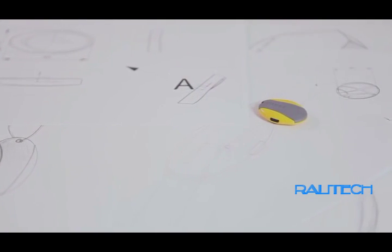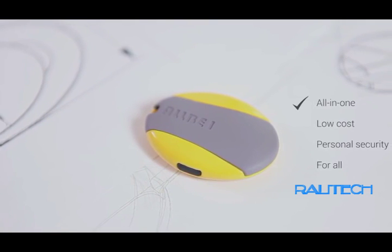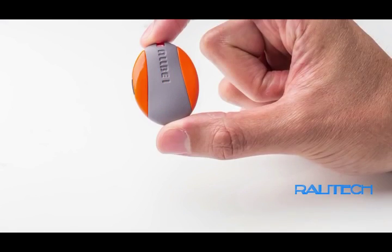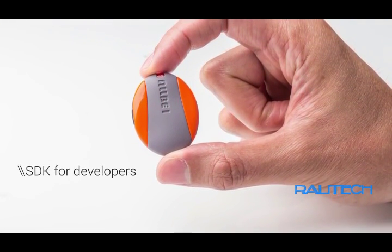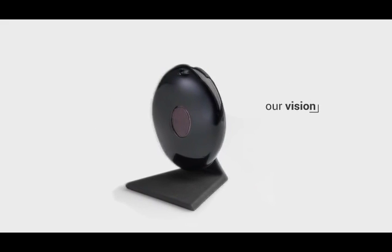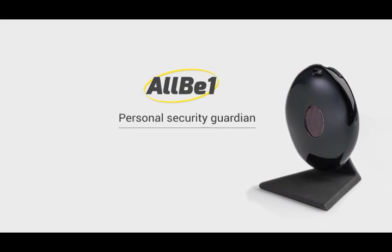AllBeOne comes with an extended range connection which needs charging only once every two months. The AllBeOne team has spent many hours creating the perfect design that can replace many kinds of devices in one advanced product. AllBeOne is an all-in-one, low-cost, personal security solution accessible to all. AllBeOne is an open device, and we invite all developers to use it to create almost endless apps. With your support and our vision, we will be able to help everyone feel secure everywhere.